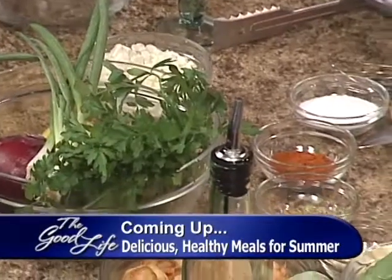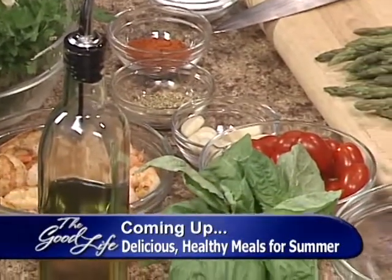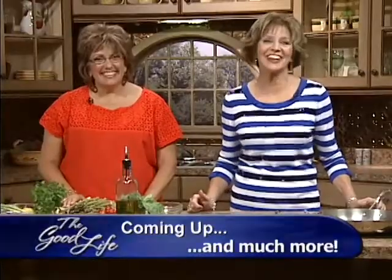Coming up on The Good Life, we're in the kitchen with Chef Isabella Morgia de Vicari. Learn how to prepare a delicious and healthy meal that is perfect for summer. That's coming up on The Good Life.